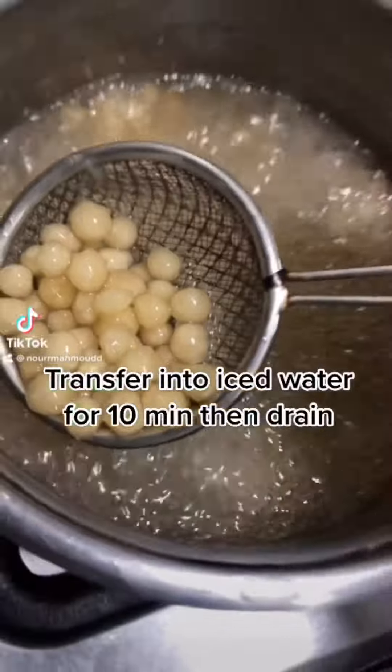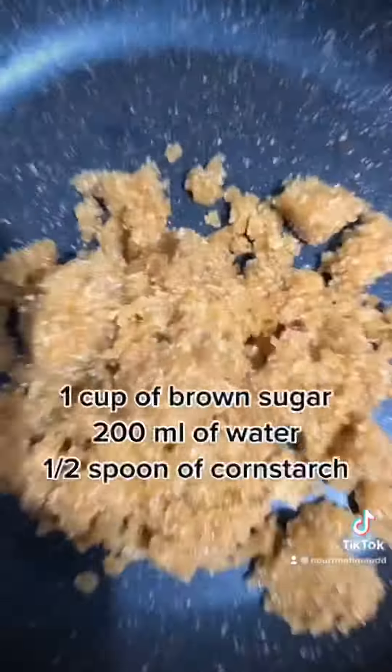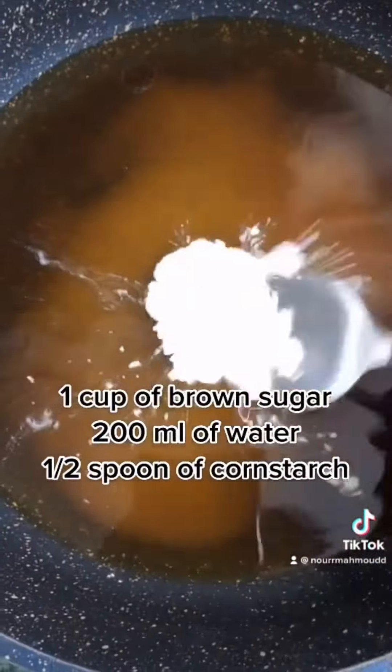Transfer into iced water for 10 minutes then drain. 1 cup of brown sugar, 200 milliliters of water, half a spoon of cornstarch.